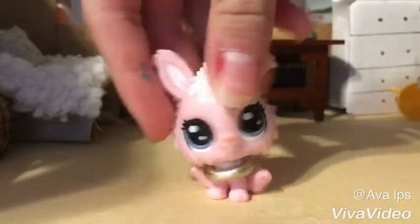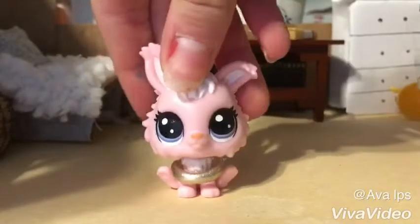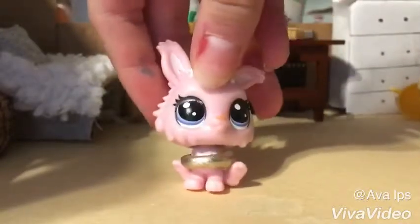And now it's time to paint. We're making these necklaces, they're so cute. I'm going to show you all of the necklaces that I have made.